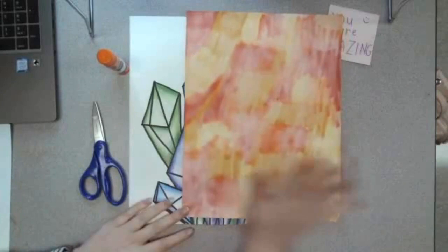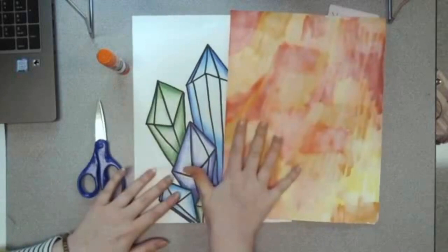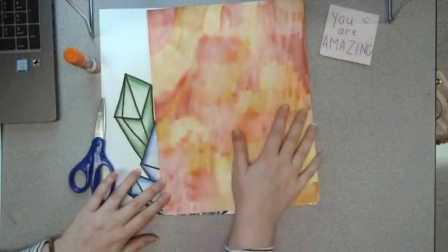Hello, my most amazing artists! Today is the very last day of our Crystal Clusters project. You guys have done such an amazing job so far. You should really be proud of yourself for how hard you have worked and how creative you've been throughout this project. The last step is pretty simple and hopefully it won't take you too long this week, but we are going to cut out our Crystal Clusters and glue them onto our background.